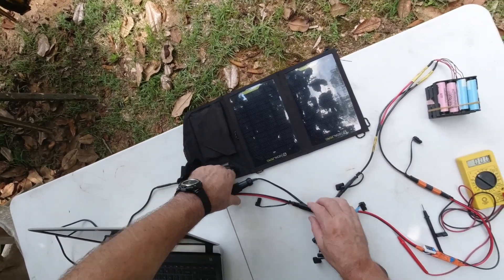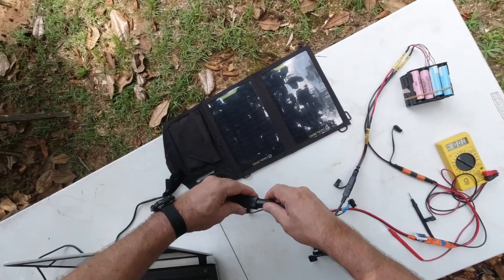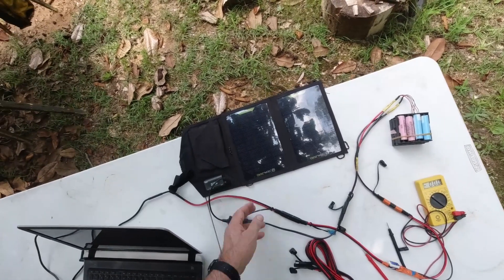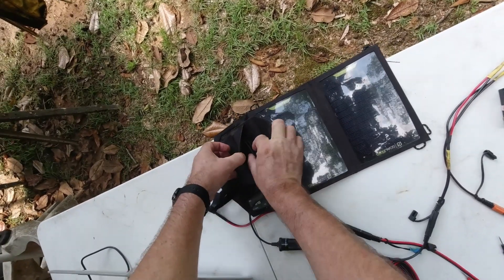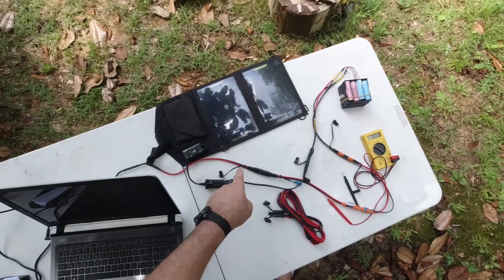It's got some more juice coming out here and I've got a standard cigarette lighter adapter going into the solar panels. I've had these for several years — I got them for backpacking and used them very little. There's a nice little thing for cables and such.